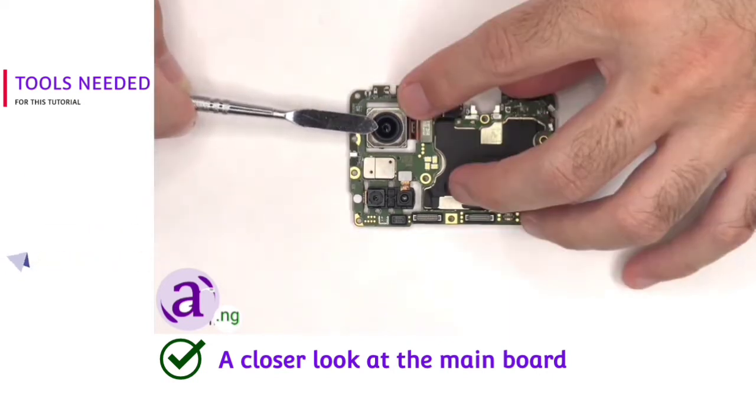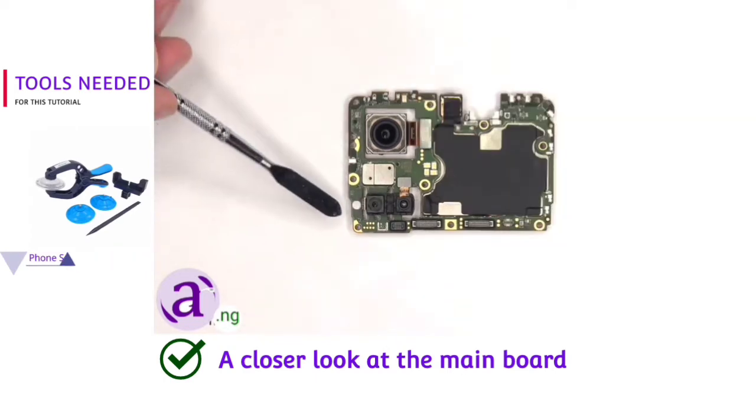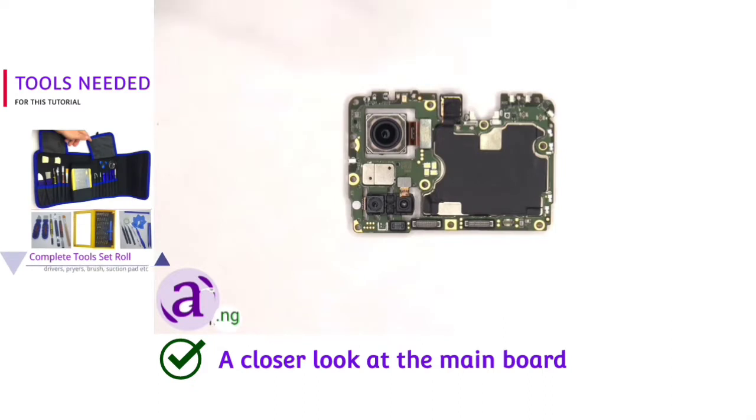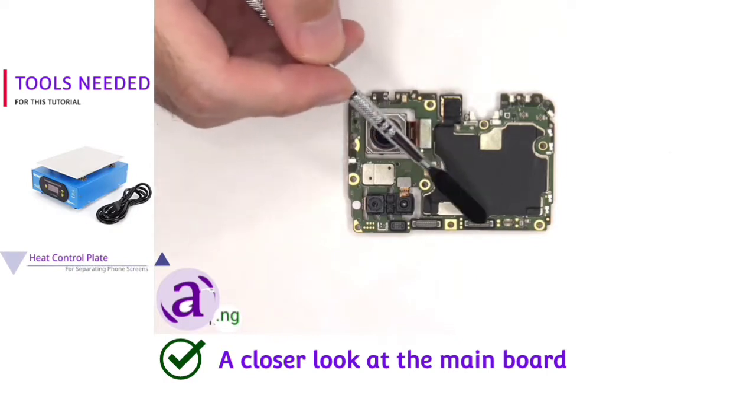None of the cameras have OIS or optical image stabilization. There's a liquid damage indicator sticker — the white sticker on the bottom corner — a secondary microphone located on top, some copper tape on the front shields to help transfer heat, and rubber gaskets around the connectors.